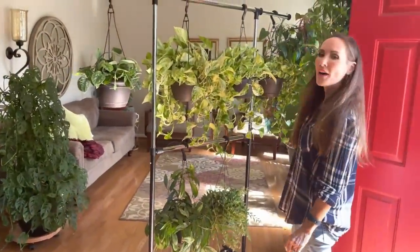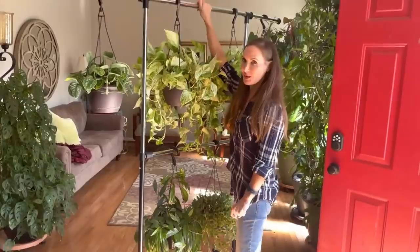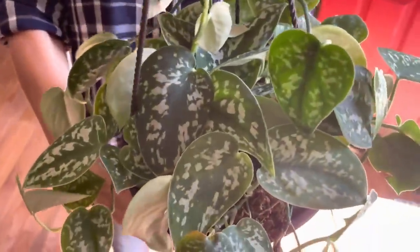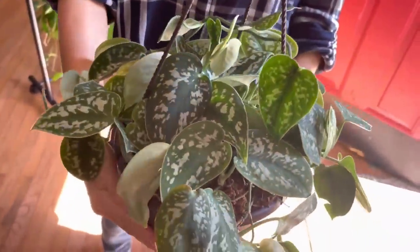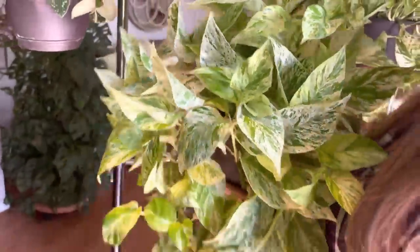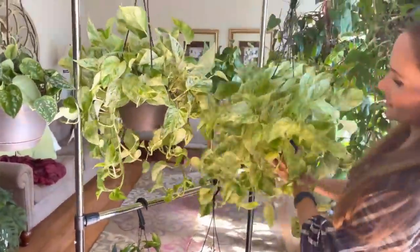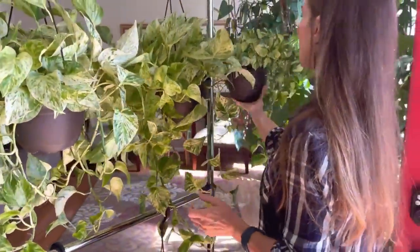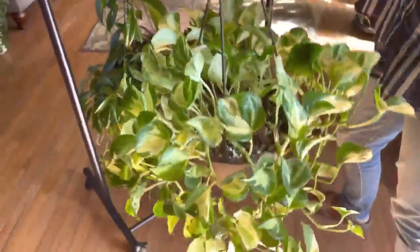I recently found that these stands are great for hanging plants. So this is a Scindapsus Pictus Argyraeus — one of my favorites; the leaves are just big and so pretty. This is another Snow Queen Marble Pothos — very beautiful. And Manjula Pothos — so pretty, love those leaves, they're just really neat looking.